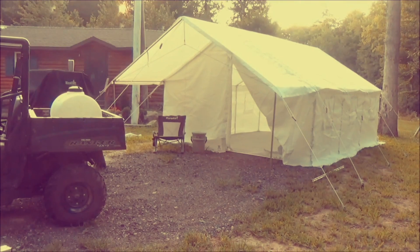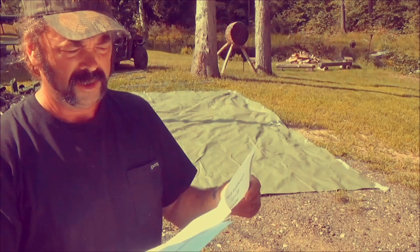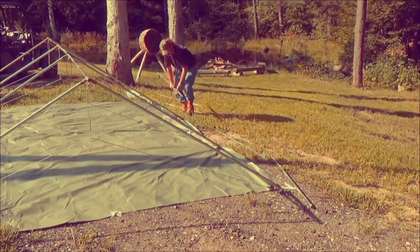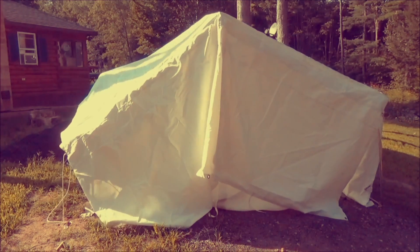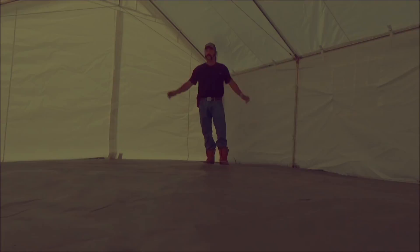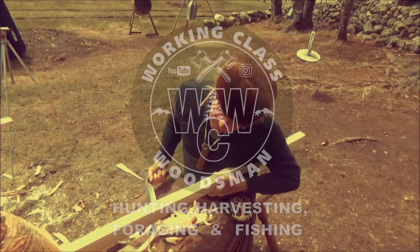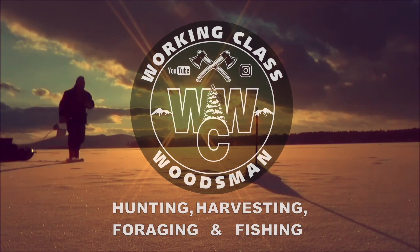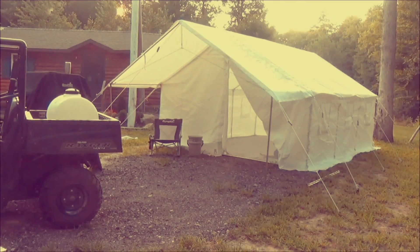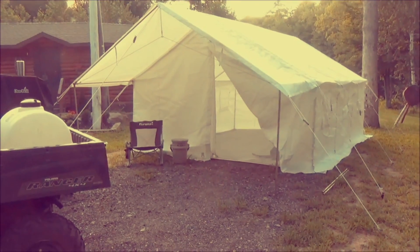There it is. The Elk Mountain Wall Tent. That is one high quality canvas wall tent — or outfitters tent, or whatever you may call it. Just set it up for the first time.